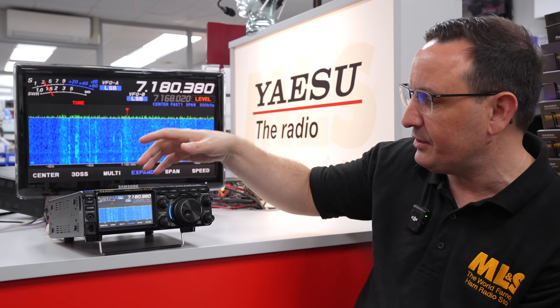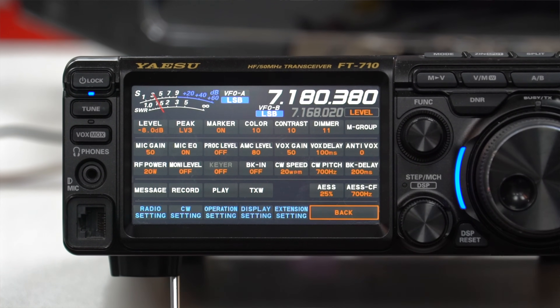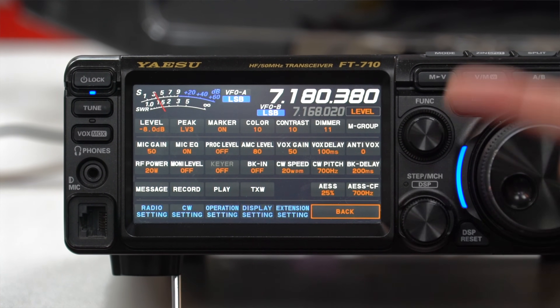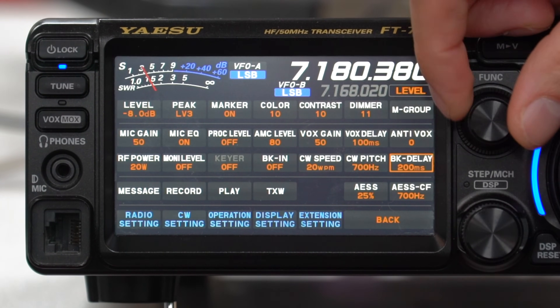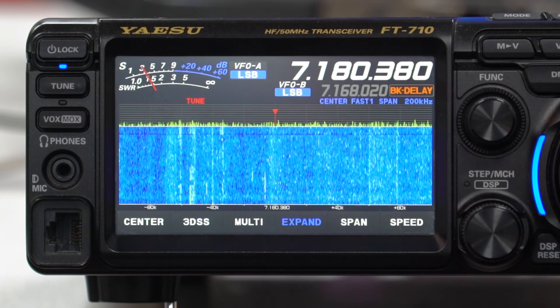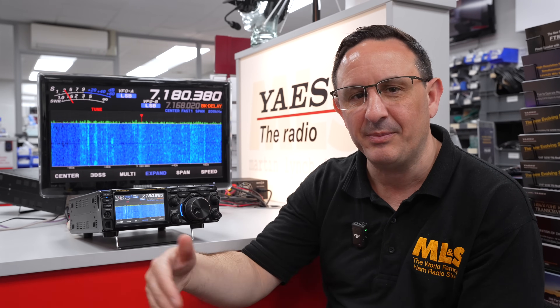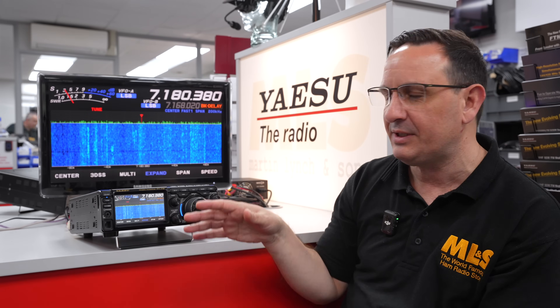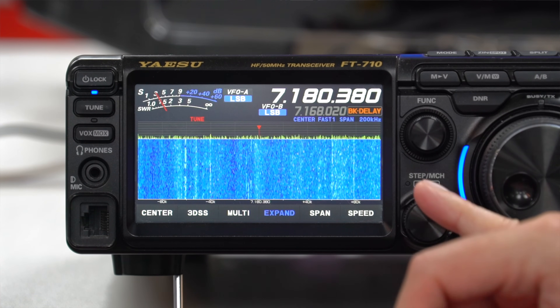Coming along, we've got our multi-function button here, which we see a lot on the Yaesu radios. A quick press brings up all of your menu options — all the most common ones you're going to use — and you can just rotate through and click on whatever you want. You don't have to go through sub-menu after sub-menu — it's all there, nice and easy to operate.